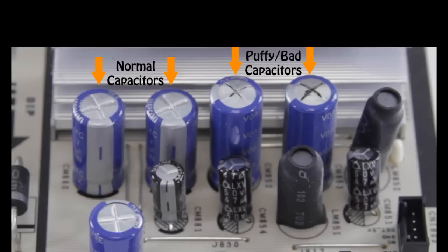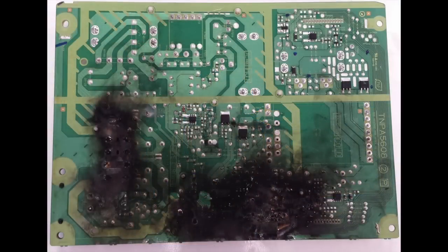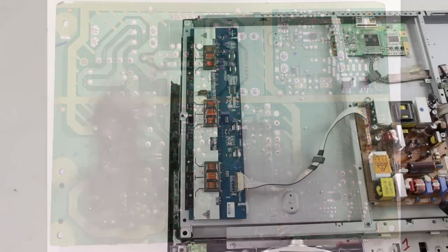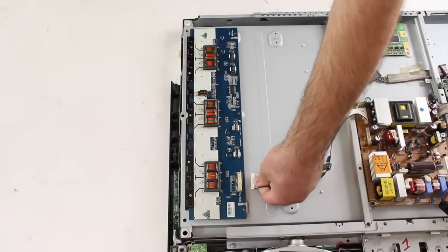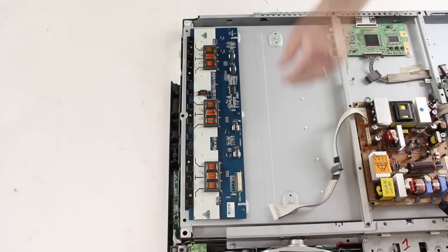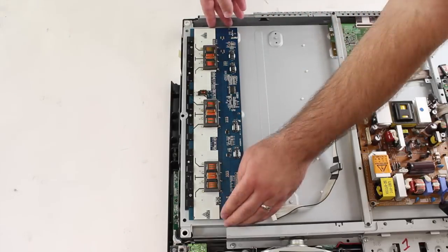If there is not a replacement board available, you can also try replacing the individual components or purchasing a repair kit. Removing and installing new components requires the ability to solder. When looking for damaged components or burn marks, you can also look at the bottom side of the board. You would simply need to disconnect all the cables and then remove the screws that hold the board to the panel. Be sure when disconnecting cables and removing screws that you take a picture of the board in its original state with all the cables connected, so you have a reference for when you reconnect all the cables.